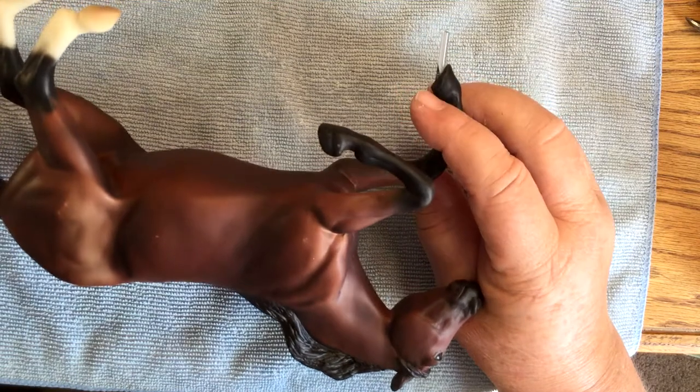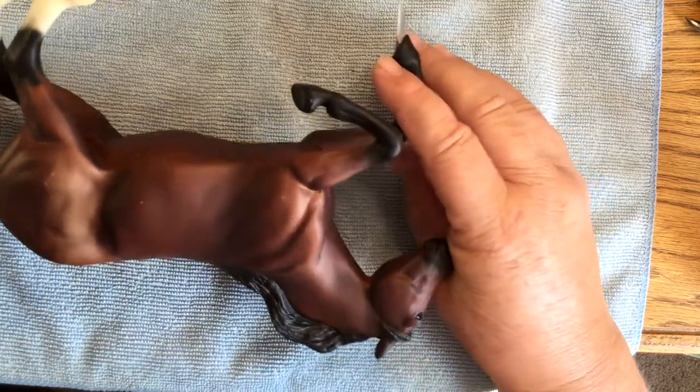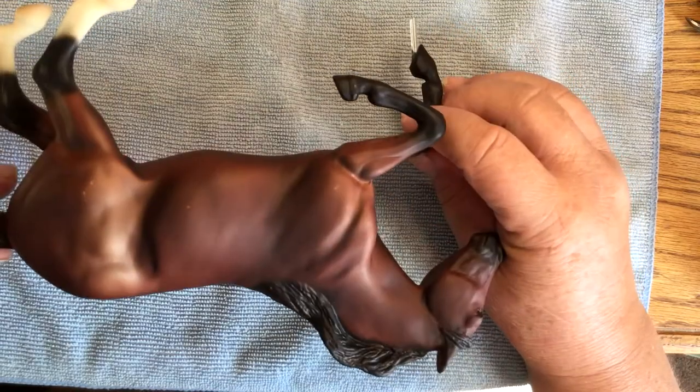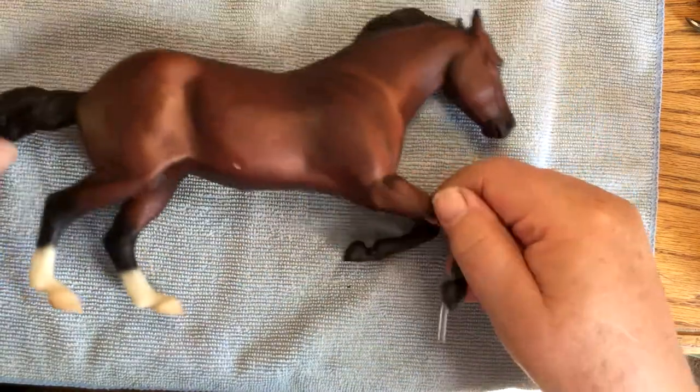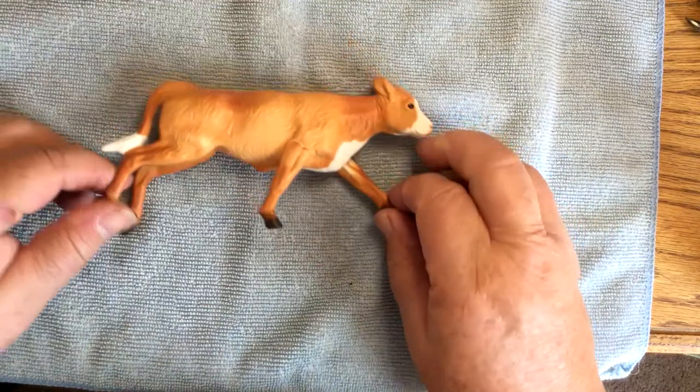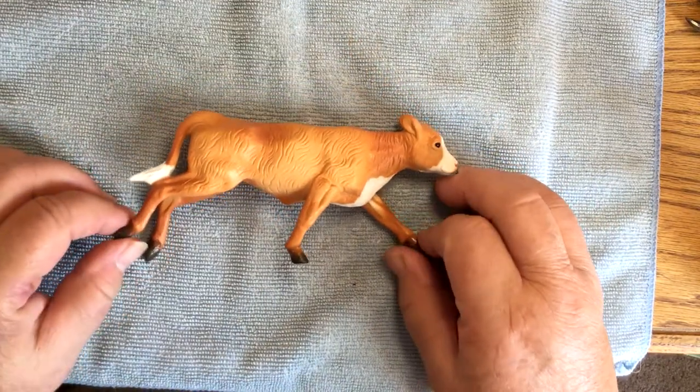I don't know if I'll ever make him a saddle or if I'll just go ahead — oh look, there's another rub — and sell them as a body box. I'm going to have to start selling models again because I don't have room in this house for a huge collection. As far as the calf is the reason why I went and bought this...